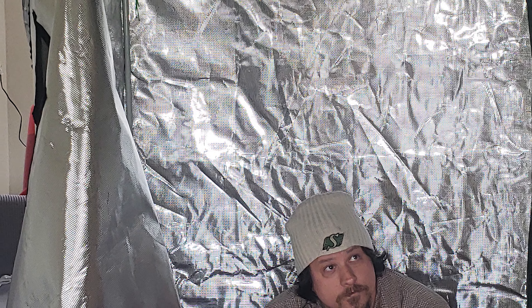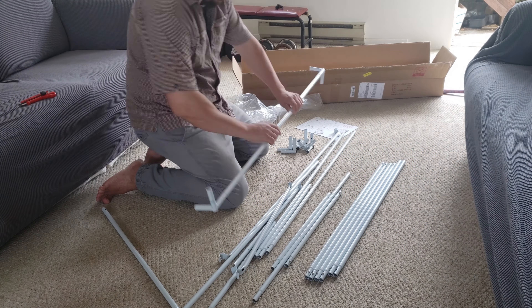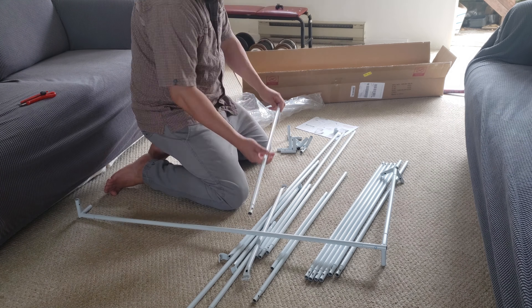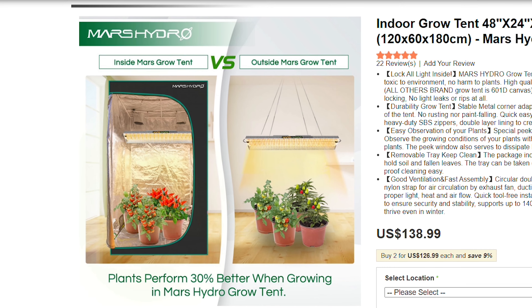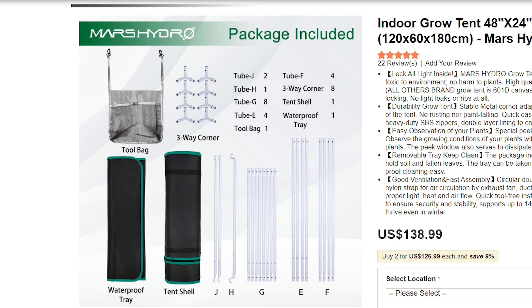Hey guys, what's up? Today I'm going to unbox, assemble, and give an early review of the Mars Hydro Grow Tent. I have the 2x4x6 foot size and I'm going to show you how to assemble it — no tools required. I'm also going to go over all the features of this grow tent and give an honest early impression.